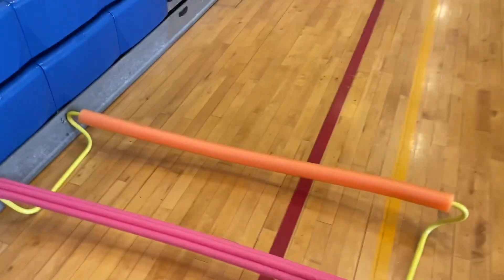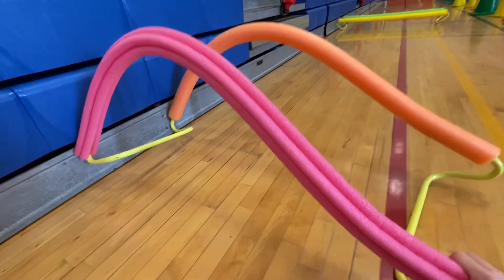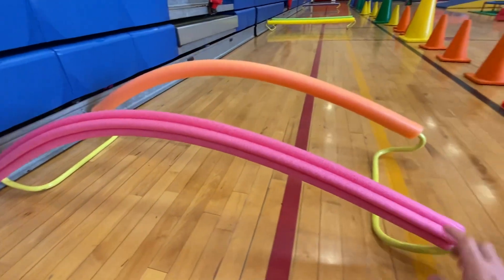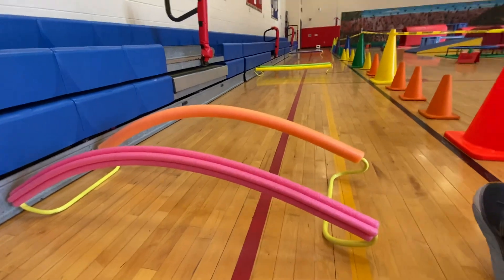I've seen him do that where they were closer together, and it kind of went up like this, and they made a little archway for kids to either crawl under or climb under, and you set these underneath the edges of your tumbling mat, have your mat going underneath. I thought that was an awesome idea.